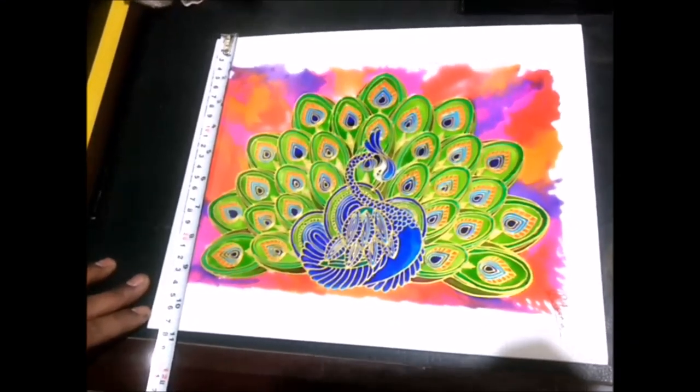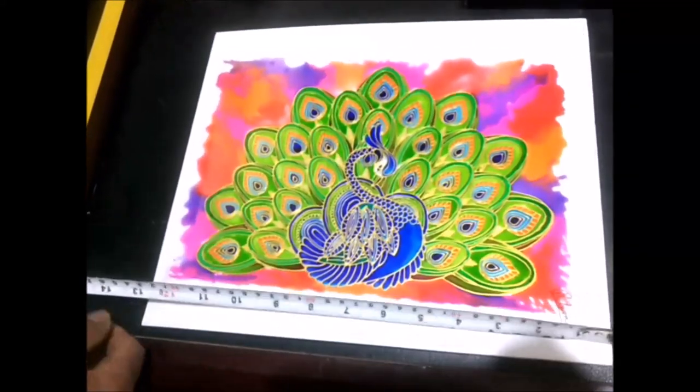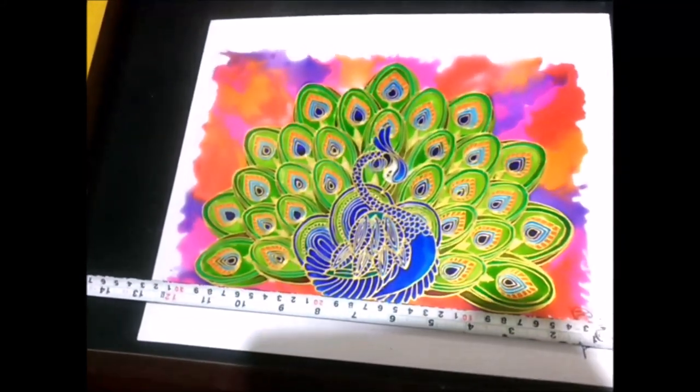So let's start the framing process. First of all, using a tape, we will measure our glass painting's length and breadth.